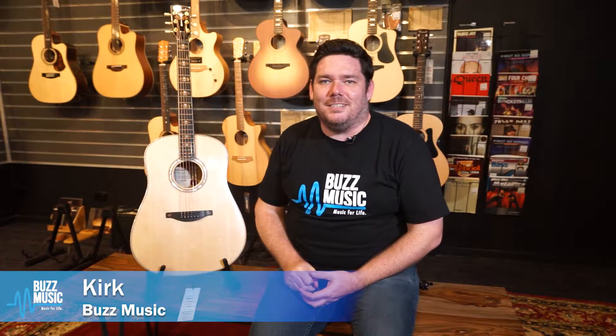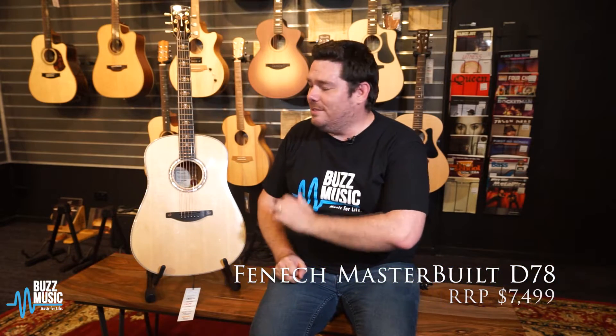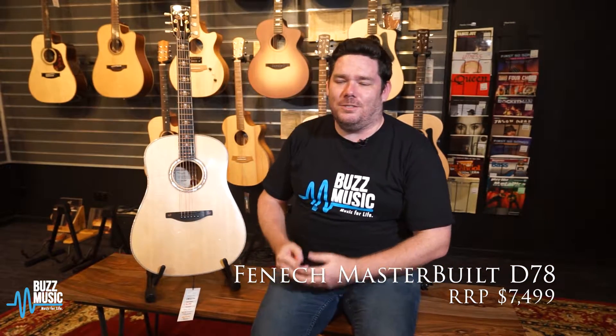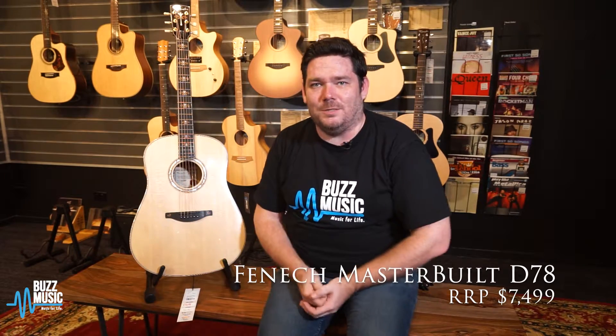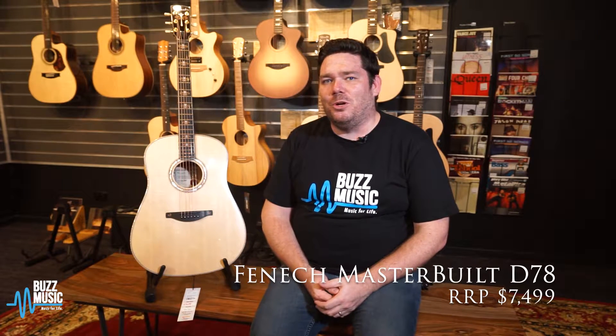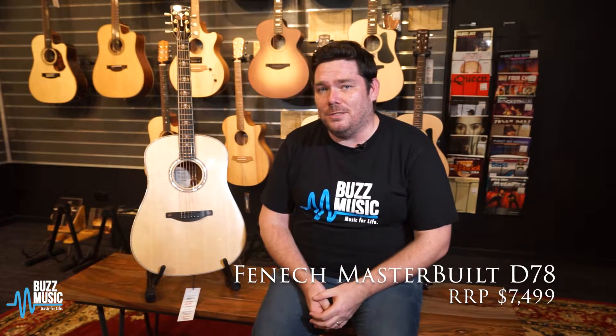G'day, Kirk from BuzzMusic here. Today I'm going to give a quick play through the Fennec Masterbuilt D78 that we have here. Fennec has a whole section of his warehouse dedicated to his master builds. You can actually order any timber combination you like in any of his body shapes, and you can actually get them customized as well.